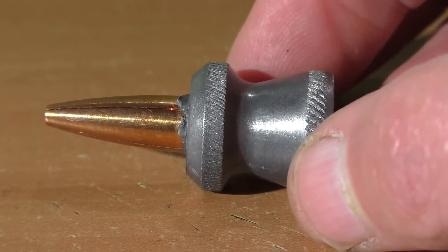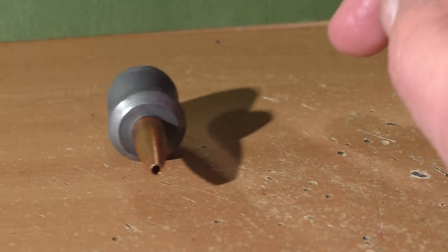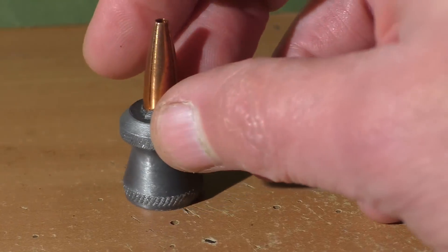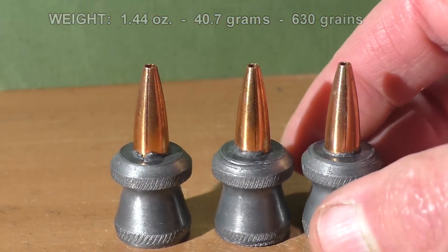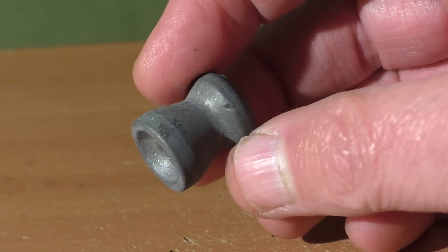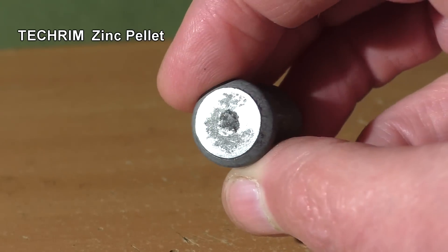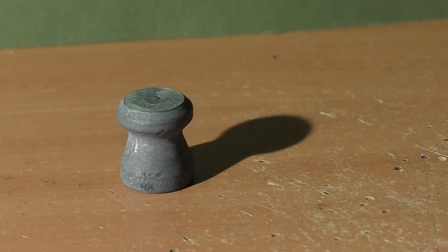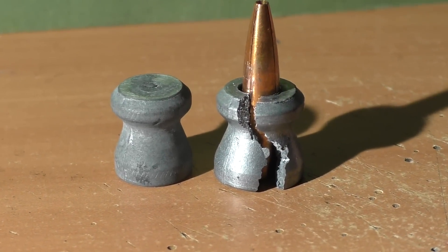I bored a hole 27 thousandths of an inch smaller than the diameter of the bullet through the pellet. I then pressed the bullet into the base of the pellet using several tons of pressure. I was pretty confident this would keep the two pieces held together. Originally, I was going to make this design completely lead-free using these zinc pellets from Tekrim, which is a Russian company. I bored the hole, pressed the bullet in, and it caused the pellet to split like a log.